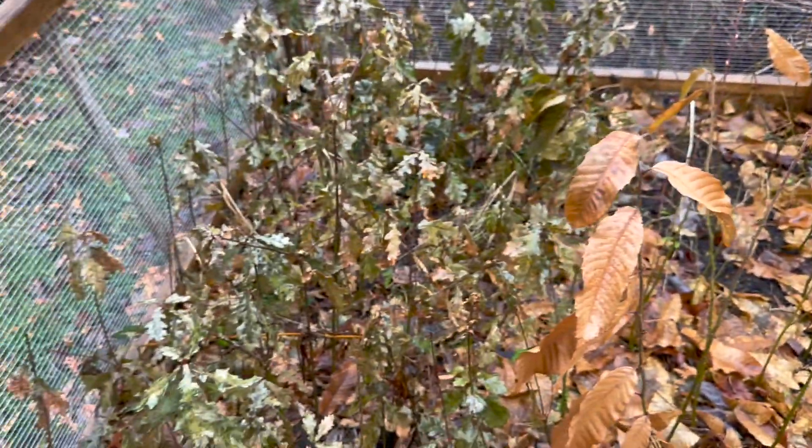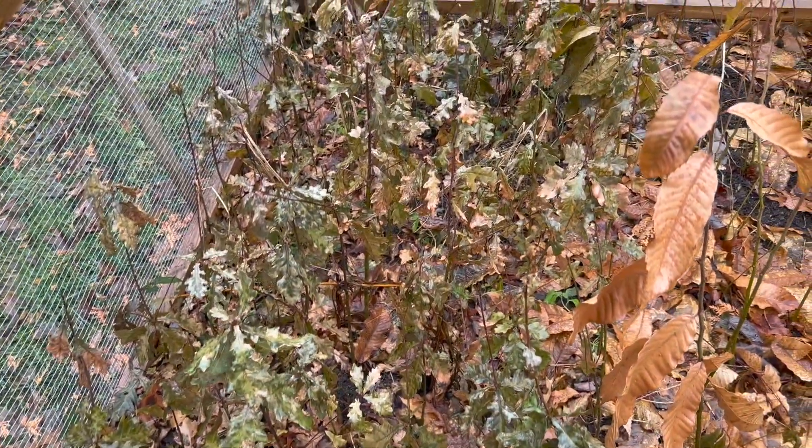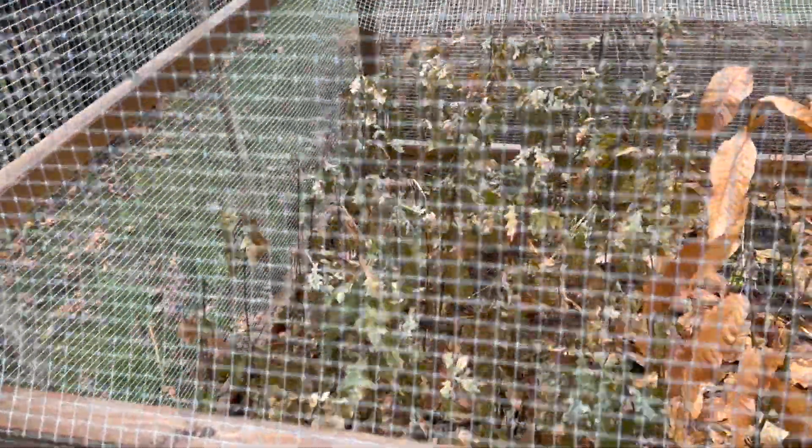And right next to them, some English white oaks — all still holding their leaves, even looking a little greenish here in late December. And those will all be bare root.